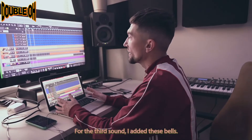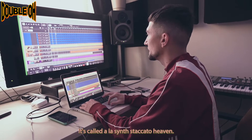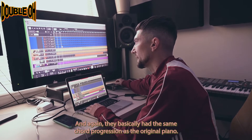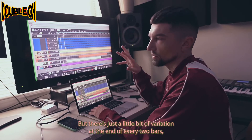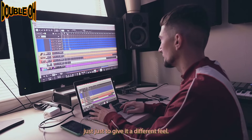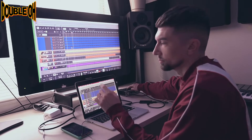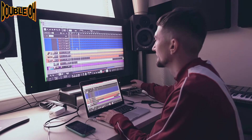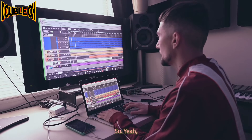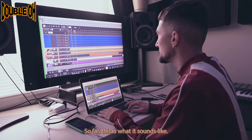For the third sound, I added these bells. It's called an LA synth staccato heaven. They basically have the same chord progression as the original piano, but there's just a little bit of variation at the end of every two bars just to give it a different feel.